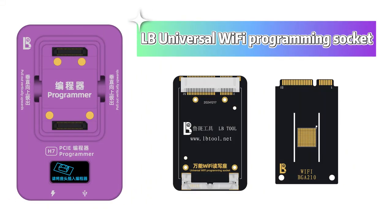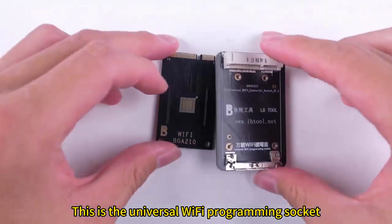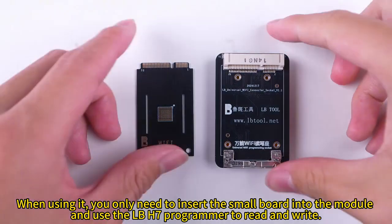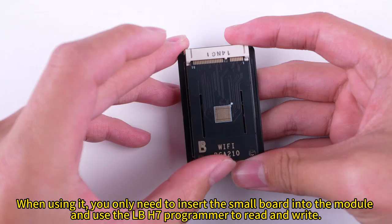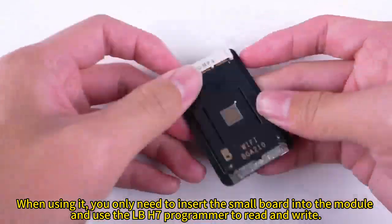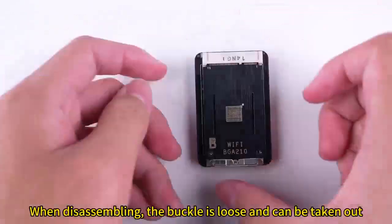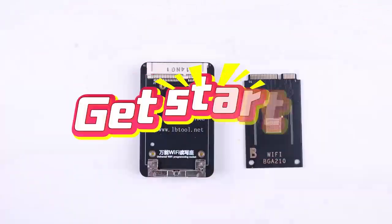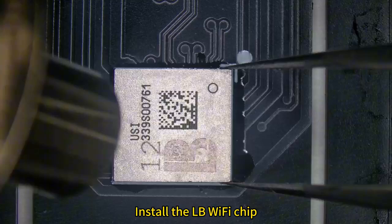LB Universal Wi-Fi Programming Socket. This is the universal Wi-Fi programming socket. It consists of two parts. When using it, you only need to insert the small board into the module, and use the LB H7 programmer to read and write. When disassembling, the buckle is loose and can be taken out. Then install the LB Wi-Fi chip.